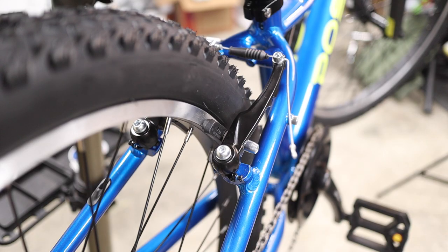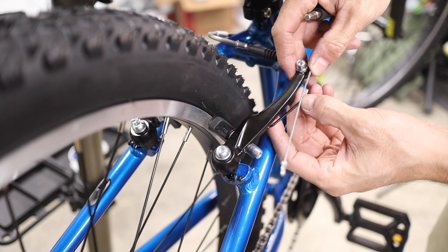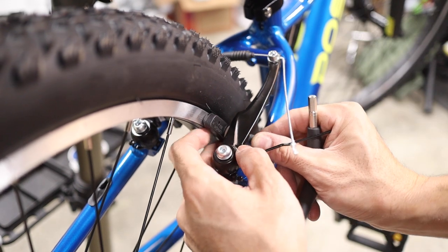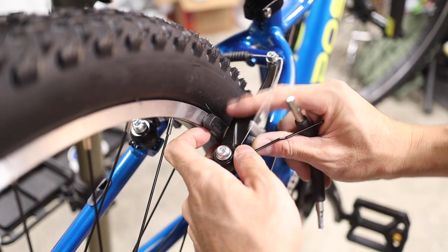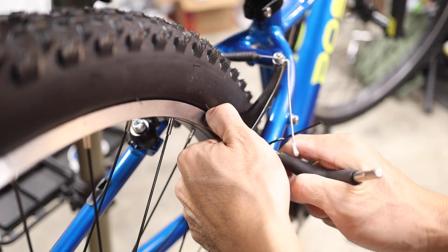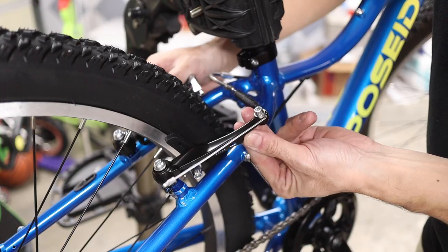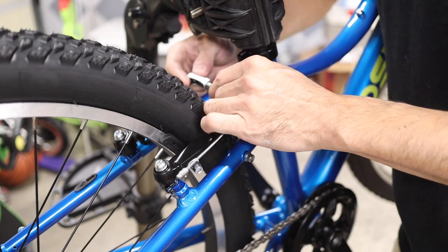Second, set the brake pad alignment by disengaging the brake noodle and releasing the tension spring. Use a 5mm allen wrench to loosen the brake pad and adjust it until it's flat against the braking surface on the rim and also centered radially. Tighten the pad back down and repeat on the other side. When you're finished, re-engage the tension springs and the brake noodle.